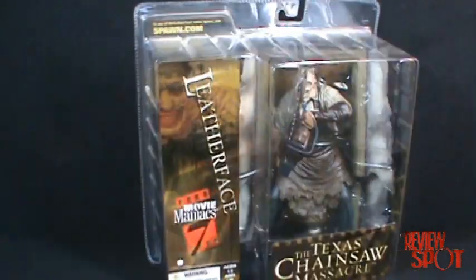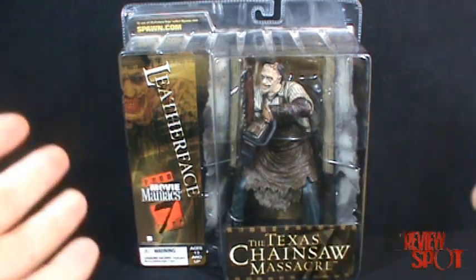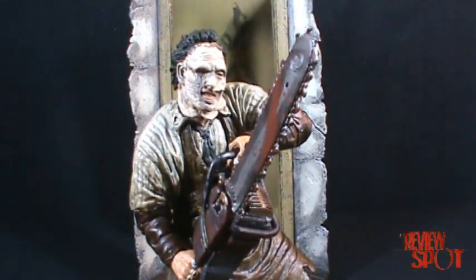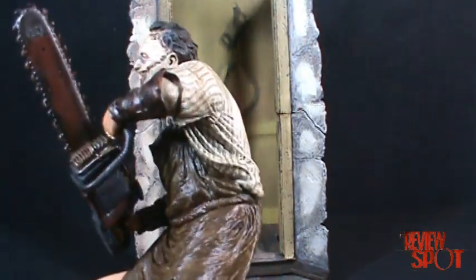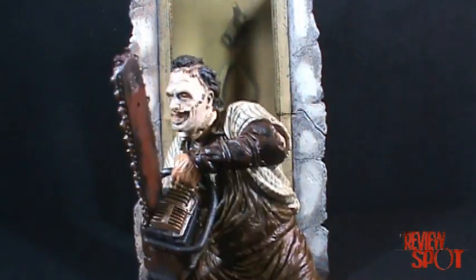We'll get this guy opened up and get a closer look at Leatherface — it includes quite a diorama too, so stay tuned. And here we have Leatherface out of his package. This was probably one of the most requested figures I was asked about. A couple of people kept saying when are you going to do the remake Leatherface from Movie Maniacs, so hopefully this doesn't disappoint.